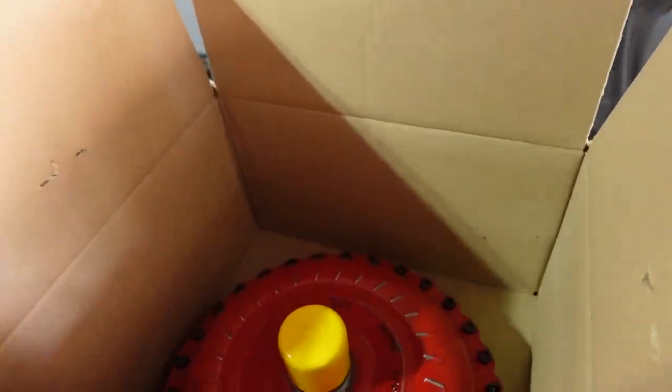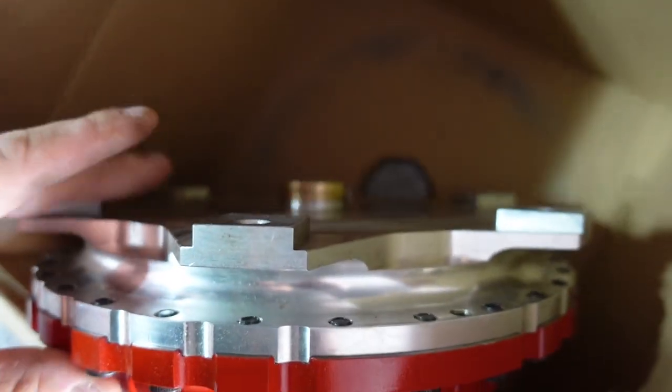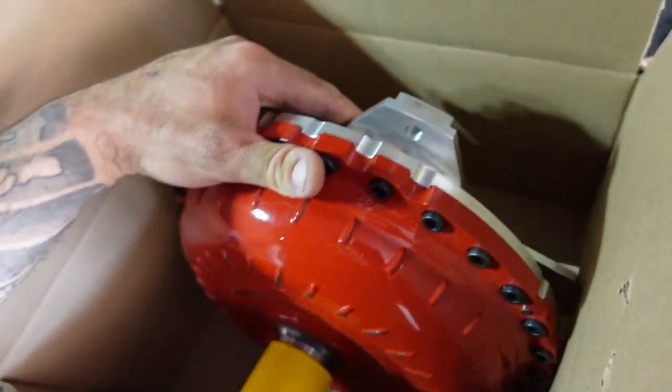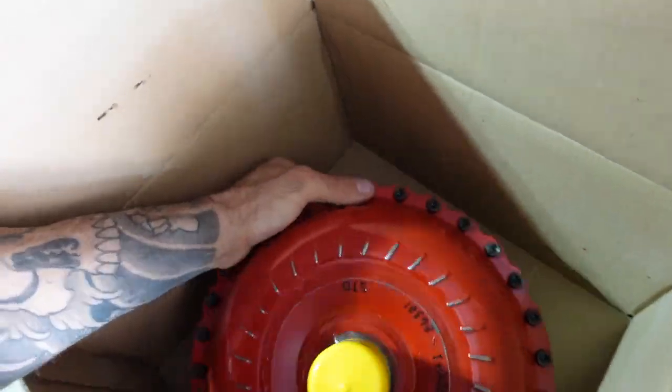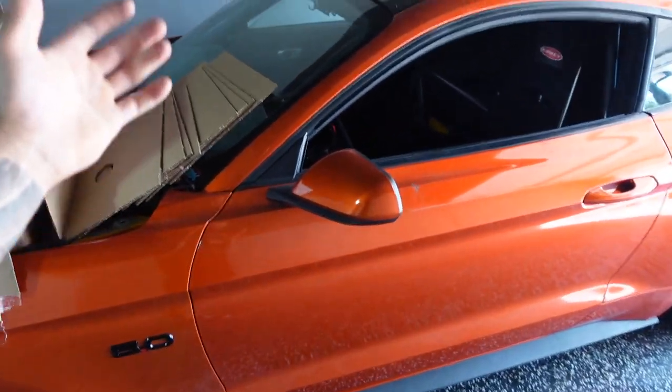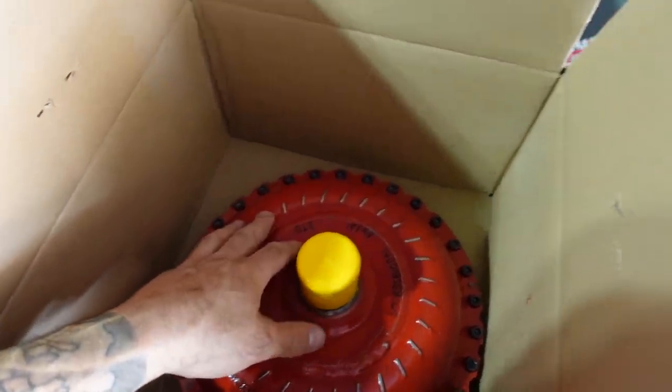Then my man Pete went a step further and got me the billet aluminum six-bolt backing plate. It sucks that people won't see this because this is such an amazing piece. This will save you a little bit of weight over your standard three-bolt welded converter, plus it's a six-bolt so it's a little bit stronger. The three-bolt that's in there works perfectly fine — it's a really good option — but if you want to go a step further with your program, you get yourself one of these. Huge thanks to Tony in the shipping department and huge thanks to Pete — that guy is freaking amazing. If you guys need anything, Hughes Performance is taking over the world of transmissions and converters. Holler at me, we'll get you hooked up.